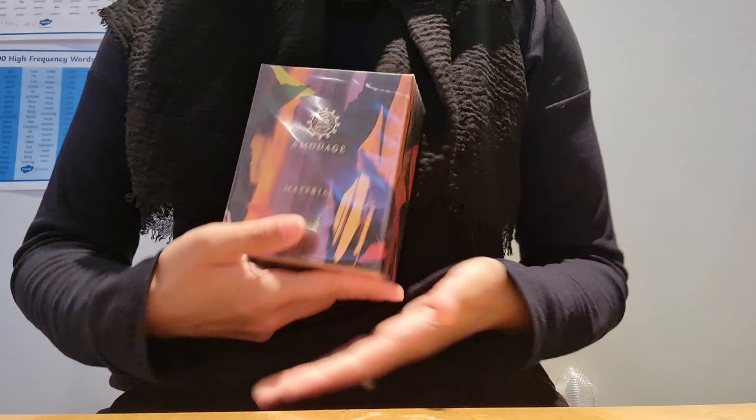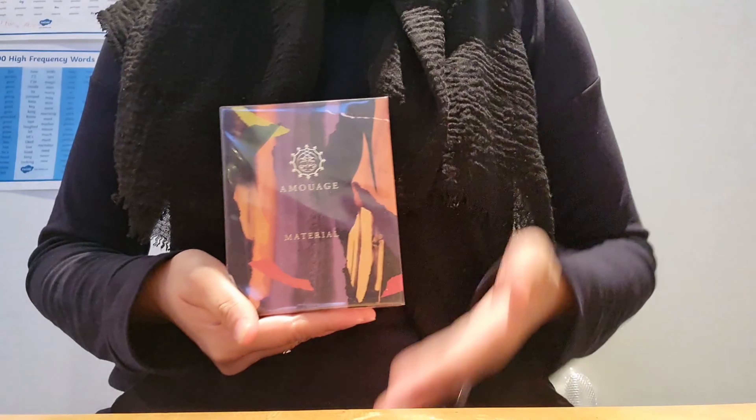Hi guys, welcome to today's video. Today I'm super excited to be unboxing my second Amouage fragrance to be added to my collection,